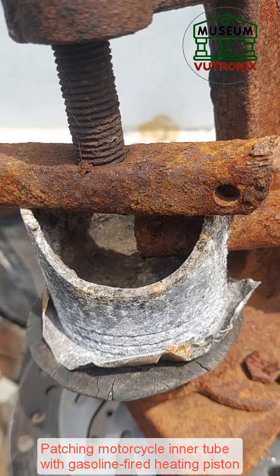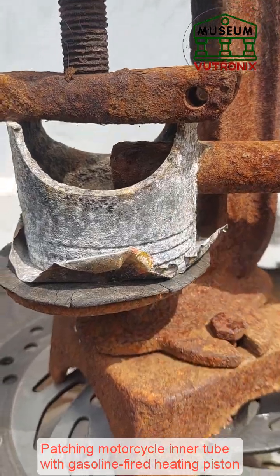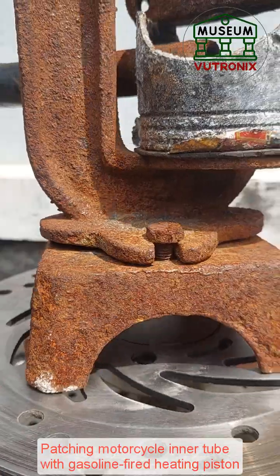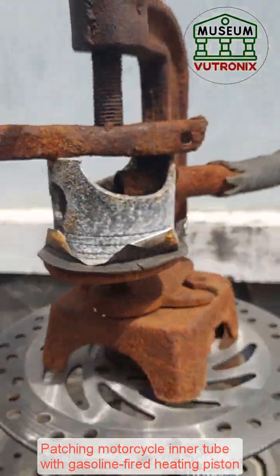When observed, it seems more secure, but few people know that due to the difference in heat reaction at the pressing point, after a short time, the tire cover can swell — accounting for a certain percentage, not the majority. People often call it a heat-pressed patch, commonly found on motorbikes or large trucks.